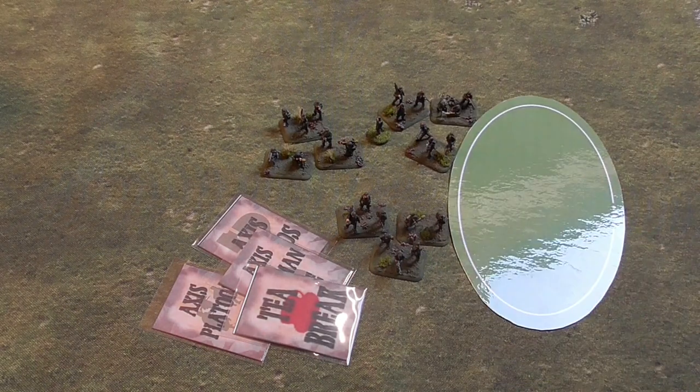This has been a basic overview of the blinds in I Ain't Been Shot Mum. We will look at other rules such as moving and spotting in further videos. Thank you for watching — stay tuned and please subscribe for further videos on I Ain't Been Shot Mum.